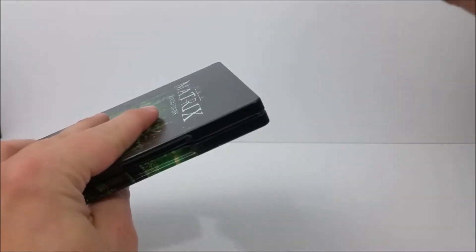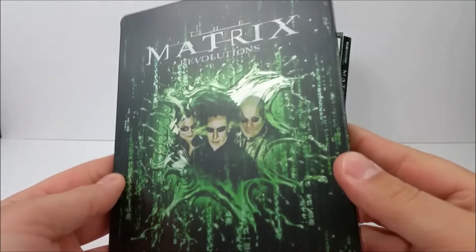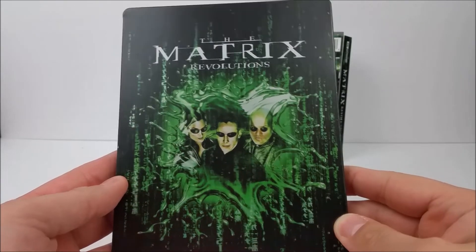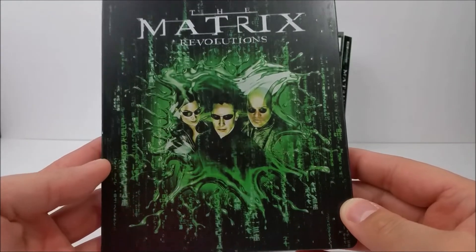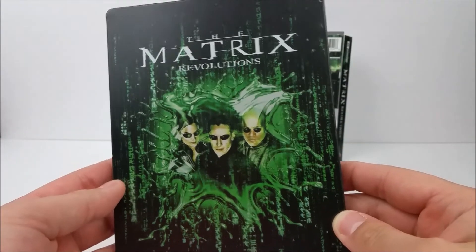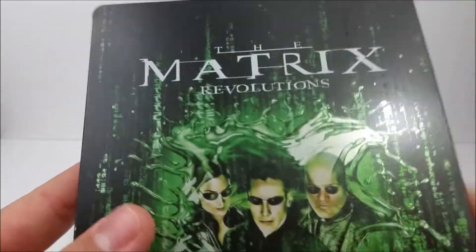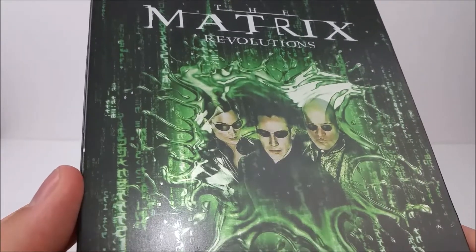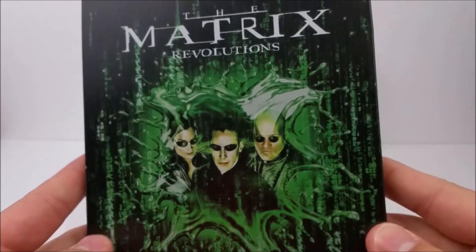The other one didn't have a sticky dot but it looks like this one does. The front right here is basically the same treatment as the first Matrix movie that we just looked at. You do have the Matrix code on the front, and then you have Trinity, Neo, and Morpheus there as well. Very cool — kind of a matte finish on here, but the code has a little chromish green to it, almost. It's very nice.